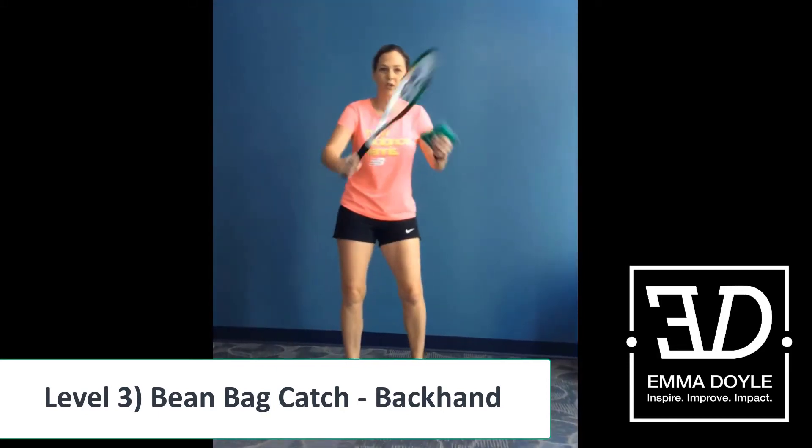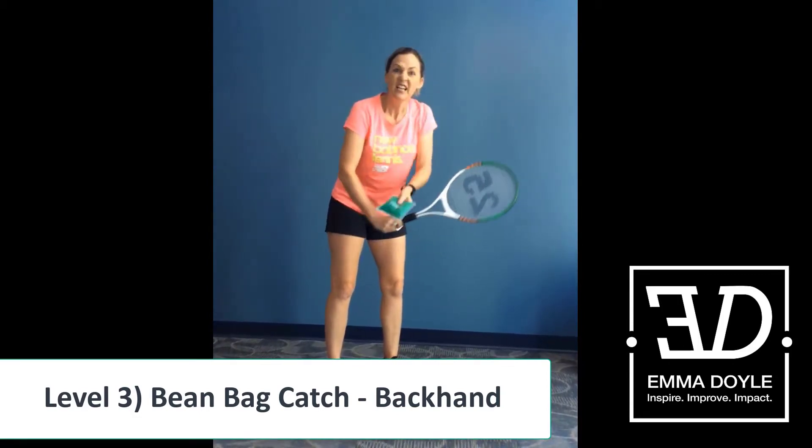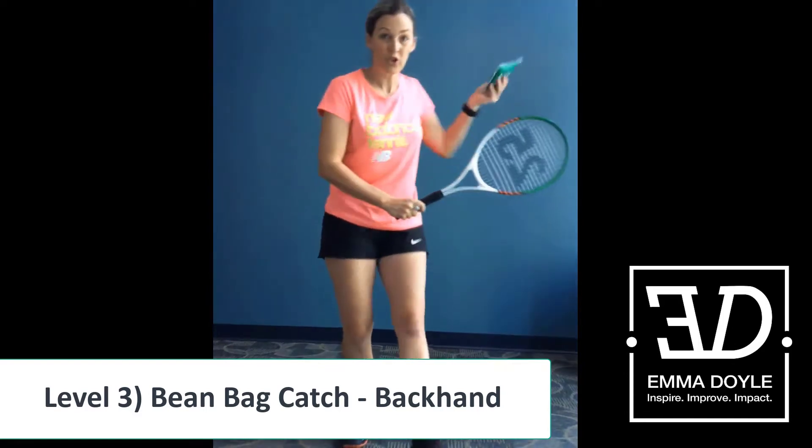What we'll do on one side of the body, we have to do on the other side of the body. So what letter? Letter V. If you've got a partner, your partner is underarming this towards you.